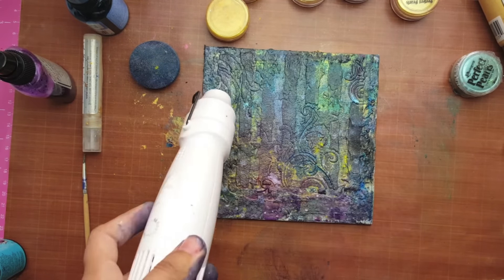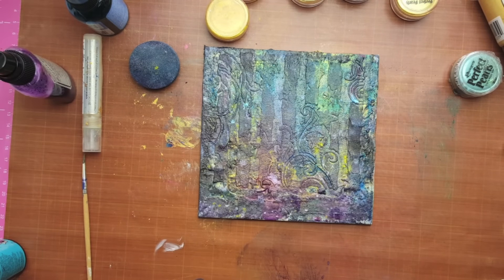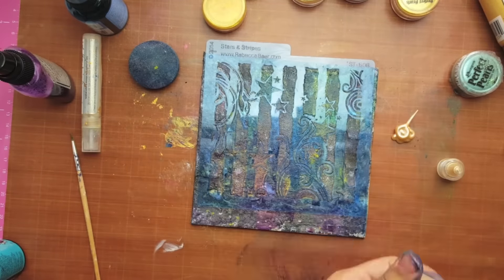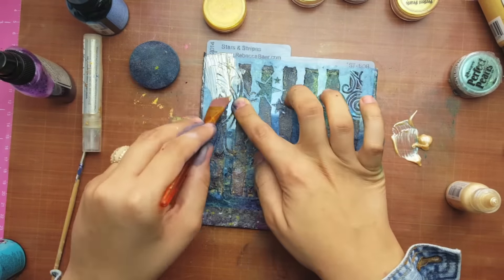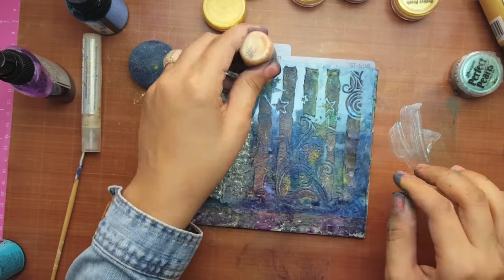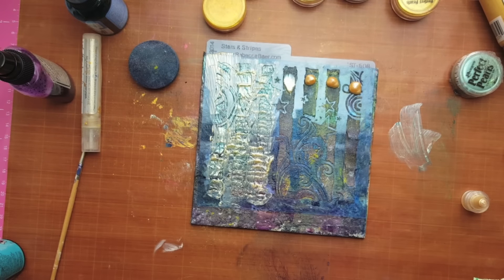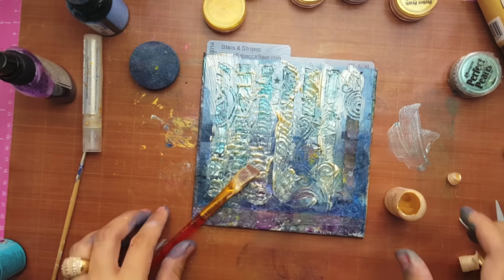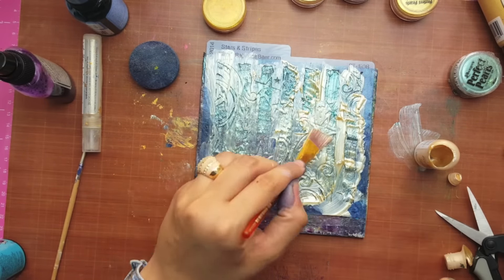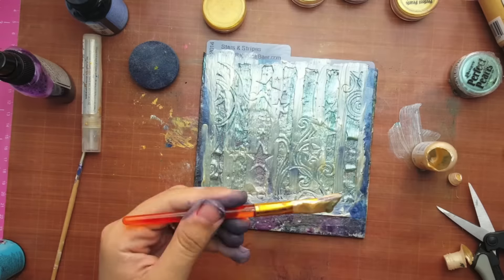After it dries, I'm going to do another layer. This time I'm going to use liquid pearls, so I'm bringing my stencil back and going over the image again with liquid pearls to give more dimension and really make the picture pop. I'm applying the liquid pearls and drying them with my heat tool since I'm not patient enough to air dry.